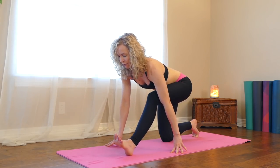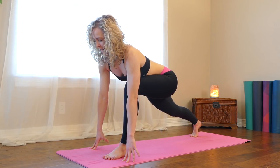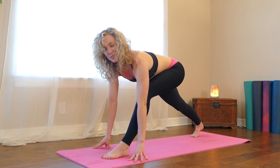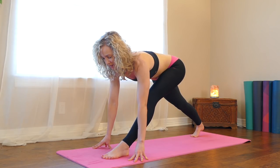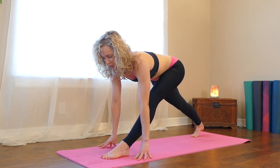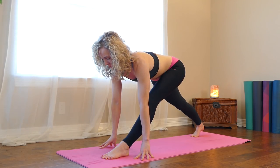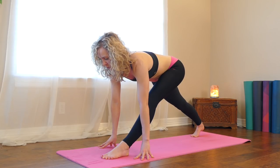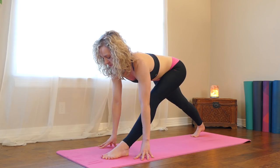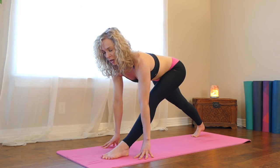And then bend your left knee again. Tuck your back toes, lift your back knee off of the floor. Press your fingertips down, reach your chest forward. And then we're going to start to straighten through the left leg — almost forgot this one and it's one of my favorite stretches. You can keep a little bit of a bend in your left knee or, if you're able to, straighten it all the way out, just make sure you're not straining anything. Square your hips off: pull your right hip back, left hip forward. Take a nice deep breath in, press your fingertips down, reach your chest forward, be nice and tall and long in your spine.